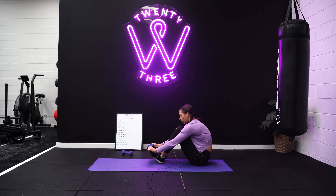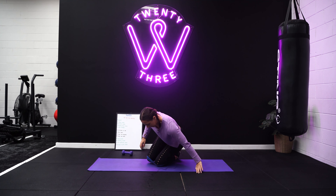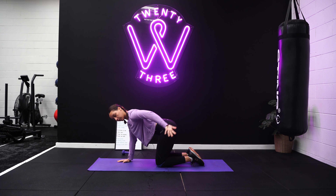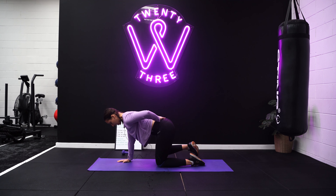Then we go on to the last four exercises, starting with a squat pulse. You can add a band to this as well if you want. In your normal squatting position, stay at the bottom inch of the squat, pushing through your heels, chest is proud, shoulders back, hands in front of the chest. You've got 50 pulses here.